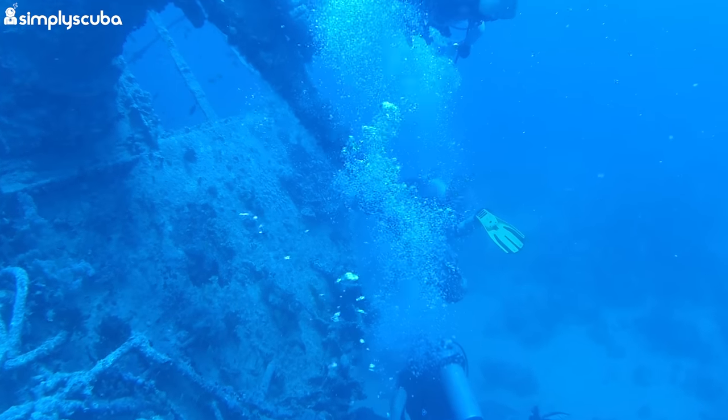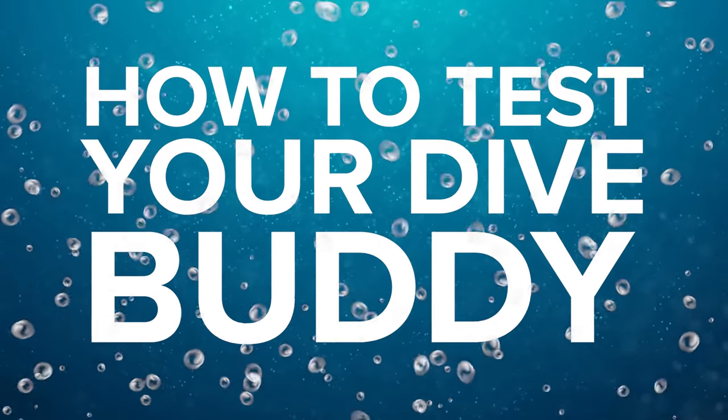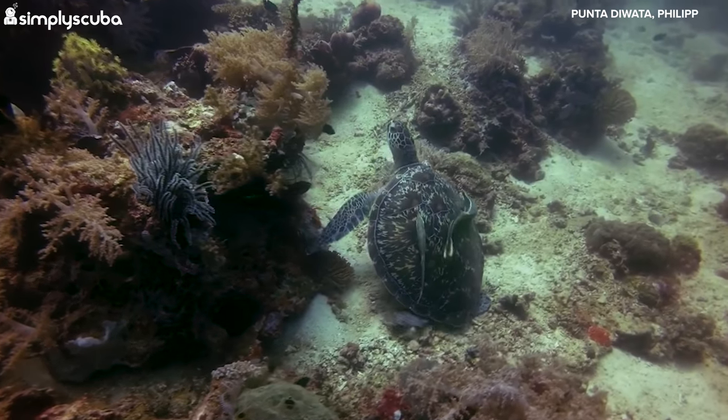So, in today's video we're going to be taking a look at five ways to test your dive buddy. No, we're not. There's no five. Buckle in. Sean picked this one, if you hadn't guessed.